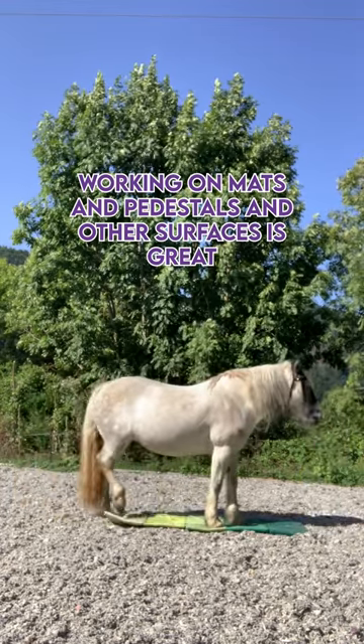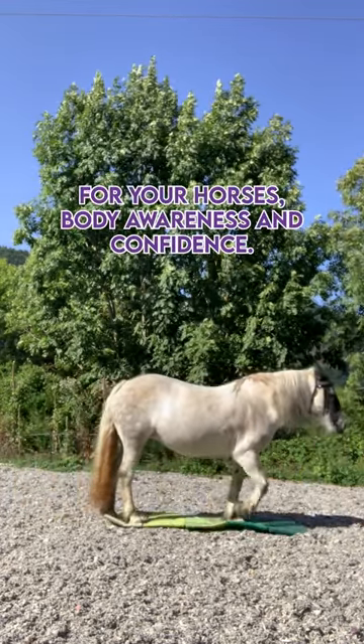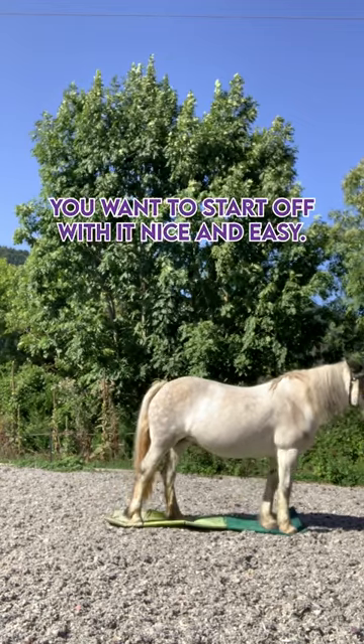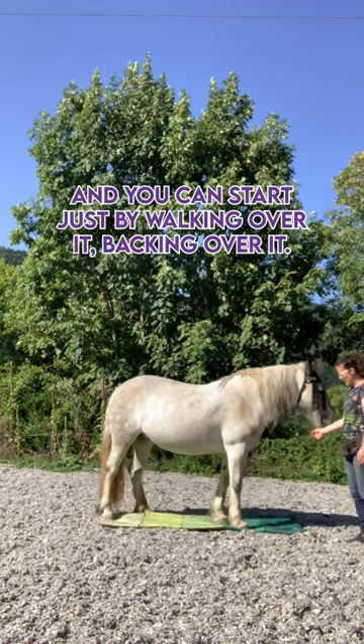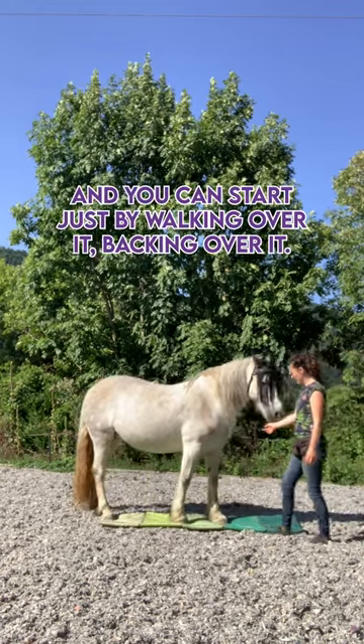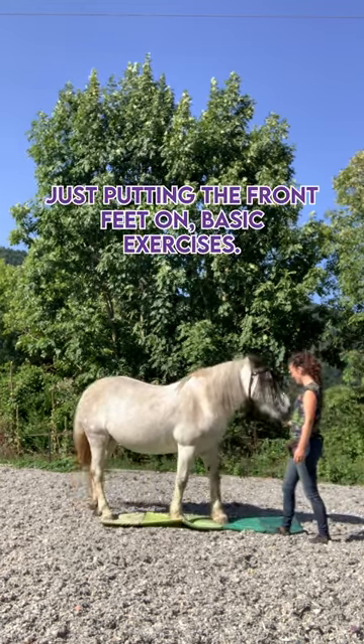Working on mats and pedestals and other surfaces is great for your horse's body awareness and confidence. You want to start off nice and easy, so stretch it out and make it a big surface area — not very thick. You can start just by walking over it, backing over it, or just putting the front feet on. Basic exercises.